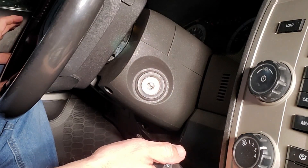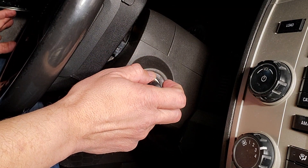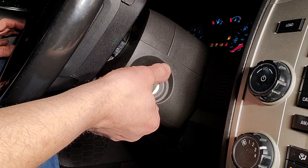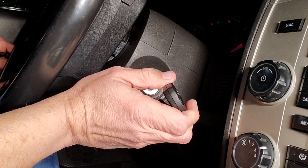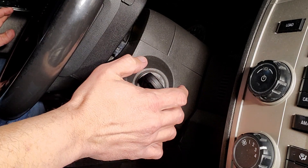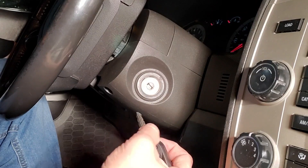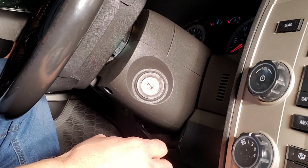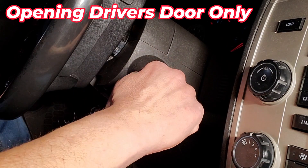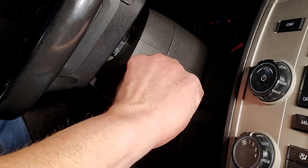All these Ford vehicles are just a smidge different, so I had to get the exact procedure. The AI returned this method. To enter the programming mode, all the doors have to be closed. You then cycle the door — open and close it — eight times in ten seconds, then push a button on the fob. I'm going to open the door, cram the key in, cycle that eight times in ten seconds.